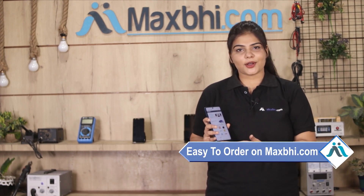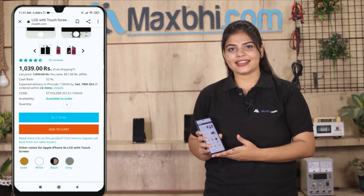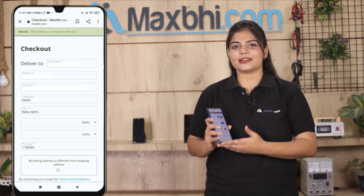Friends, ordering from Maxp.com is very easy and simple. On our website Maxp.com, go to the product page, click on the product listing, enter your name, mobile address, and click on order.